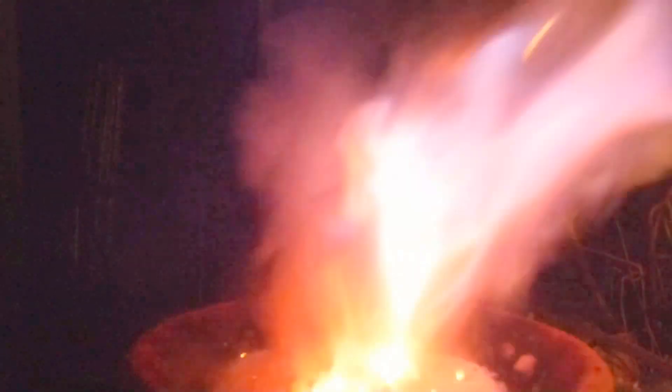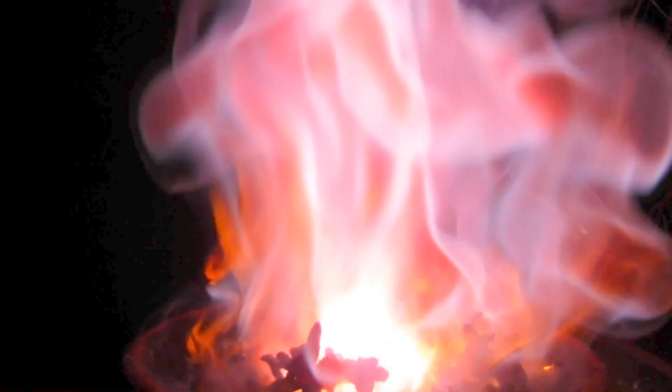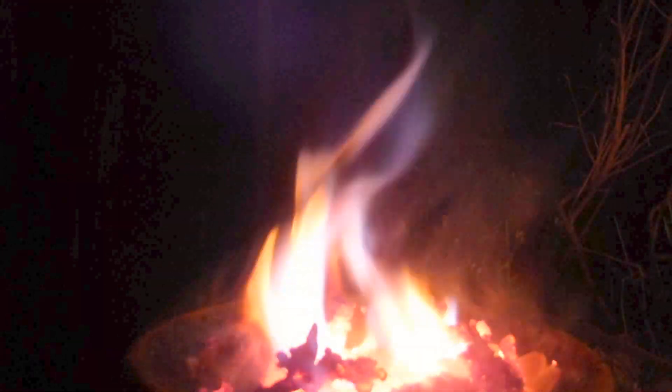There we go. Start it up. And there it goes. Some bright flames there. As you can see, it's just burning up.